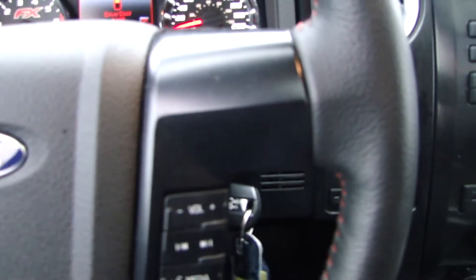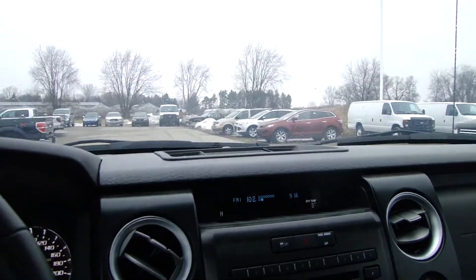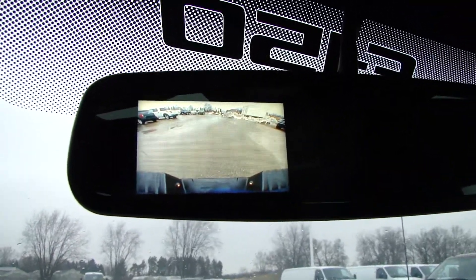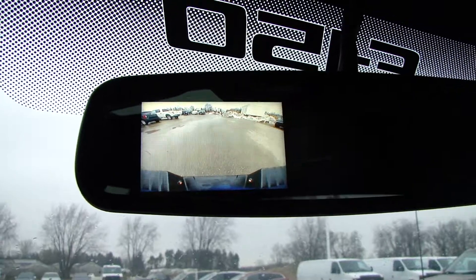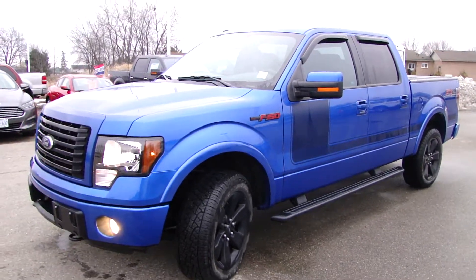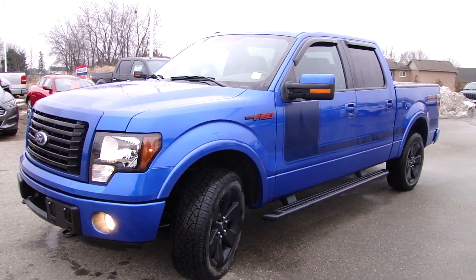Before I take off, put it in reverse and there you go — there's your rear view camera in the rear view mirror. So there you have it: 2012 F-150 FX4 with the EcoBoost engine.